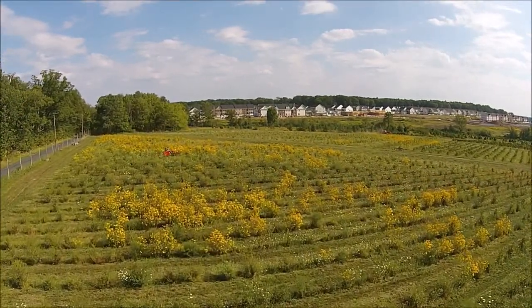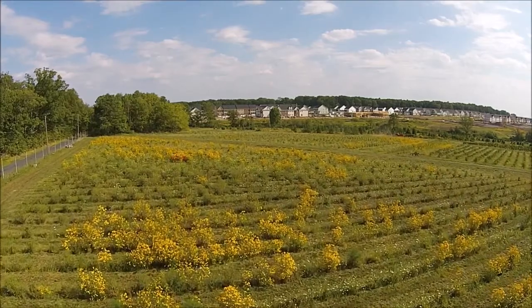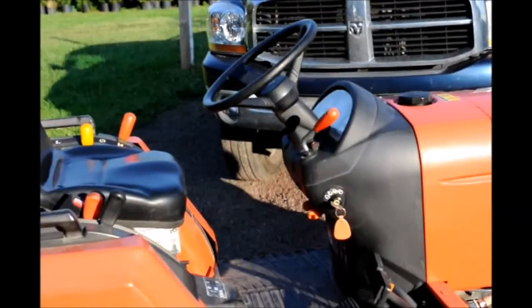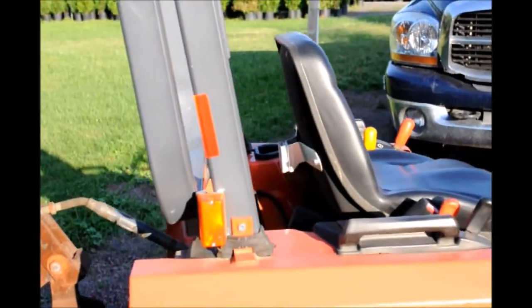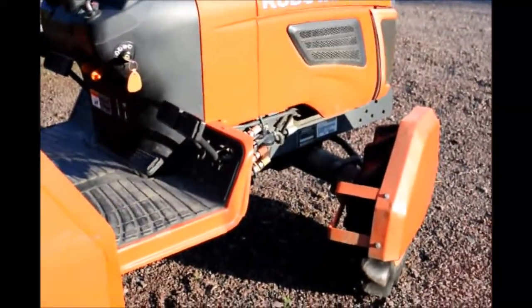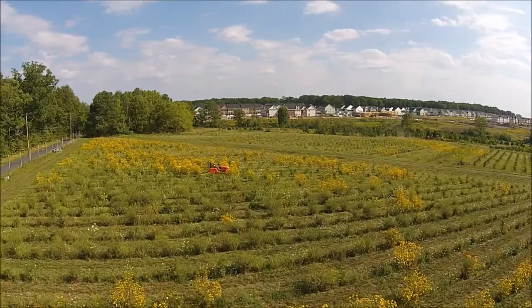We use it all the time and if there were to be a problem with it we'd have found out by now. The tractor is very comfortable and the operators all like using it. It does have a roll bar on it, but the tree guards are especially important — if you're going to mow large amounts of trees you want to have tree guards.